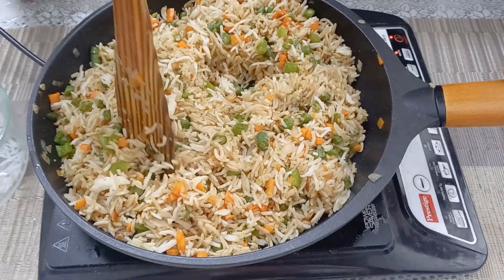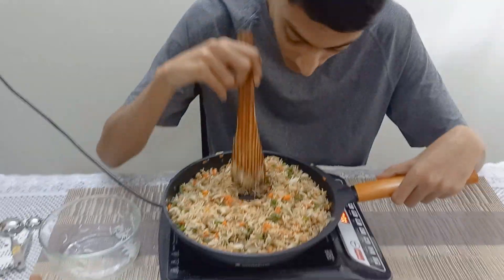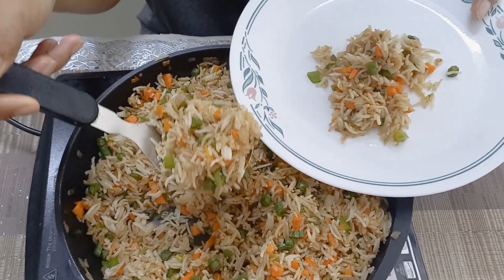Add chili sauce if you like it spicy. Give it a good mix and Chinese fried rice is ready to eat. Please like, share, and subscribe if you liked the video. Thank you for watching.